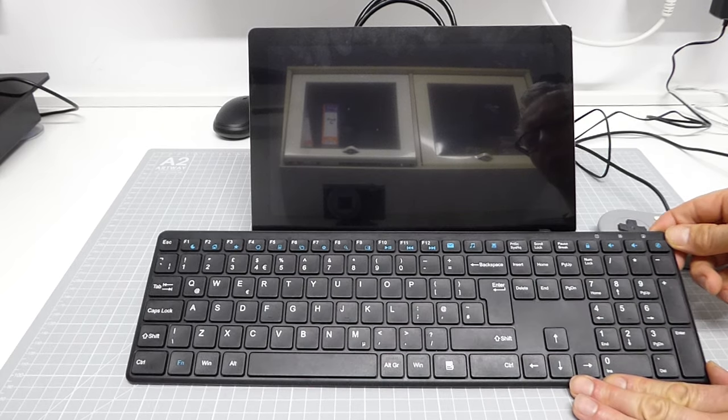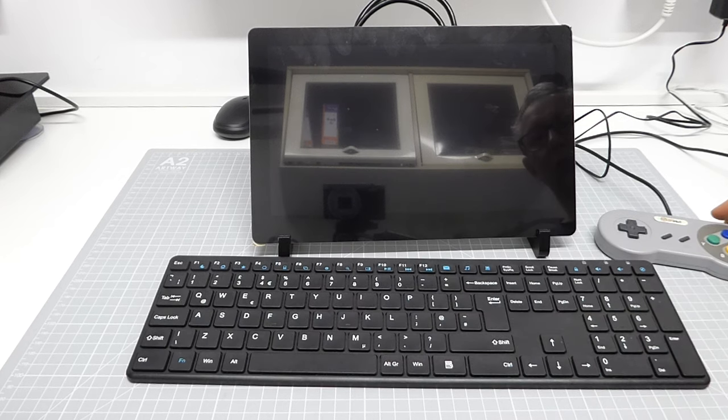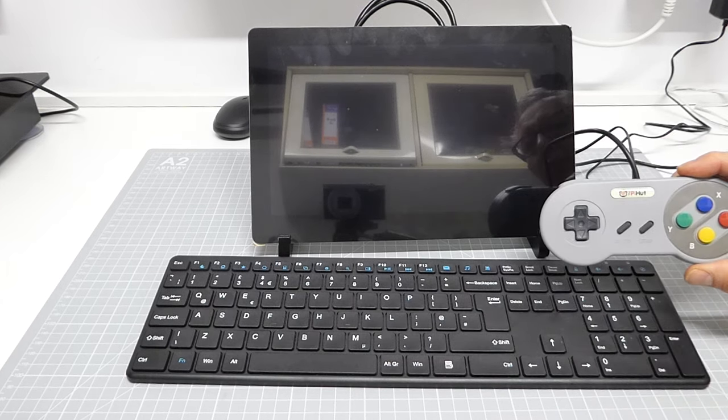For our keyboard, we need to use a USB device — either a wired keyboard or, as I'm using here, a wireless one that uses a USB dongle. Remember, we don't have our operating system, so we don't have our Bluetooth drivers. We need to use one that actually plugs in and can be driven directly through the BIOS using our emulator. Similarly, if you want to emulate joysticks, you'll need to plug in a USB gamepad.